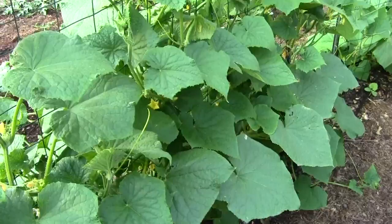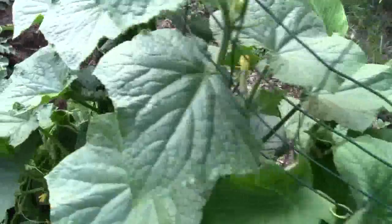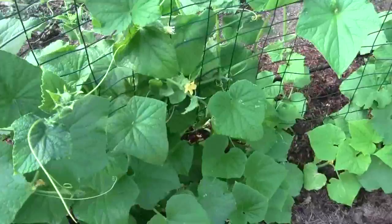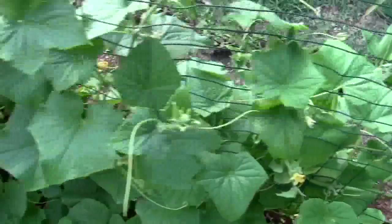It's still early in the season. Here's three more — going back to the first plant. And there's a cucumber beetle. You want to kill every one of those you see. See there's another one, there's another one. Anytime you see those yellow cucumber beetles, try to kill them even if you have to mash them with your fingers. They do a lot of damage.